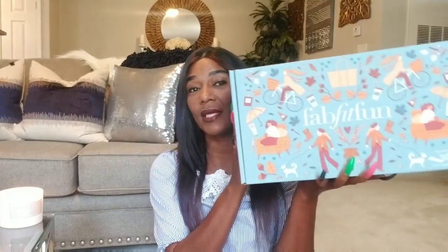Hey guys, welcome back to the channel — it is so good to see you because it has been a minute. I know you're probably like, okay, you don't just come back doing a review. I will explain where I've been in the next video, but today's video is the lovely FabFitFun unboxing. You guys know I love to unbox these boxes with you, and I have partnered up with FabFitFun for several seasons now.